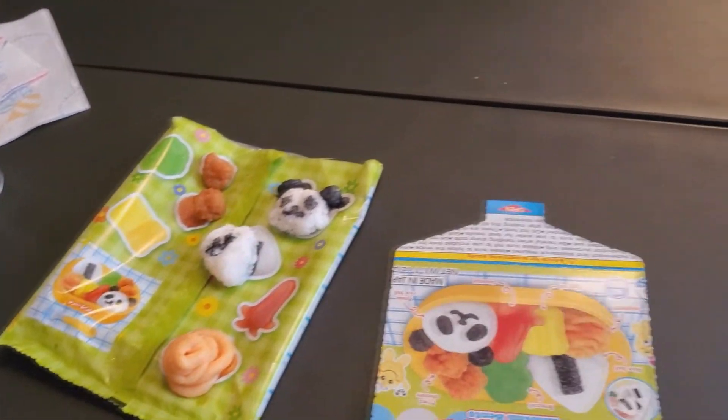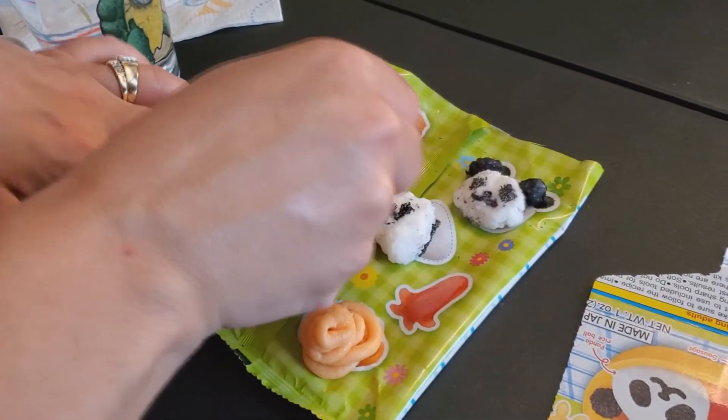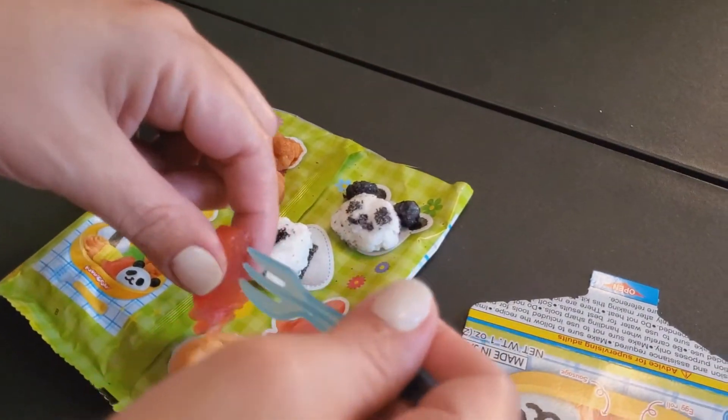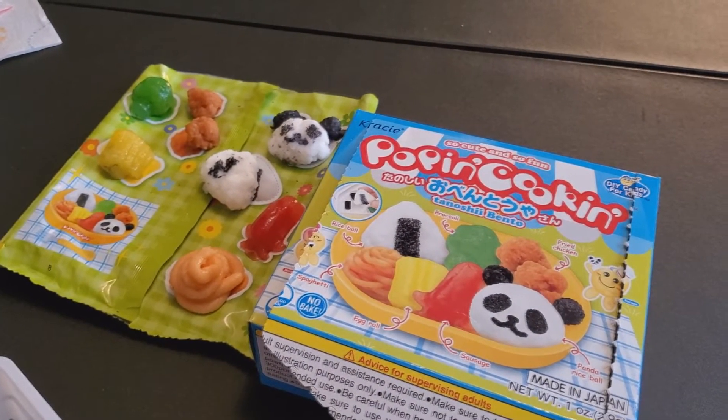That looks like it's working. That is some foul looking shit right there, especially with the black speckles in it. Should we flip it over and stack our bento box or just leave it the way it is? We're just gonna leave it — it'll go right there. Take your egg roll and just plop it on there. Now pop out your broccoli and your sausage. How do they call that an egg roll? Cause it's a rolled up piece of egg. Plop your broccoli and your penguin butt plug. That is Trish's bento box. What do you think? Not too fucking shabby.